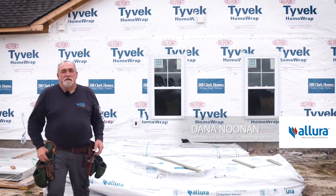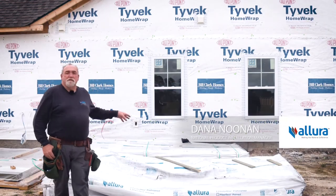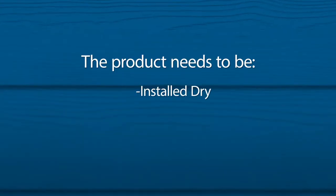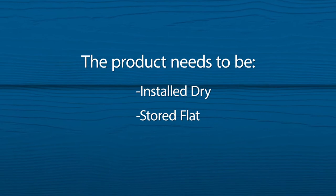Another important consideration when using Allura ColorMax product: the storage on the job site is critical. The product needs to be installed dry. The product needs to be stored flat, dry, and covered.